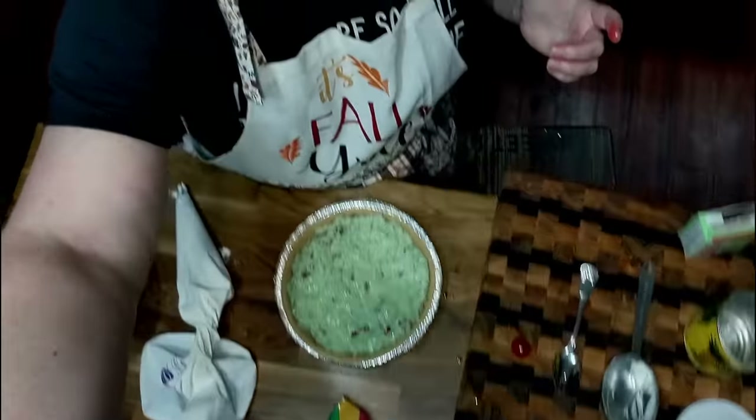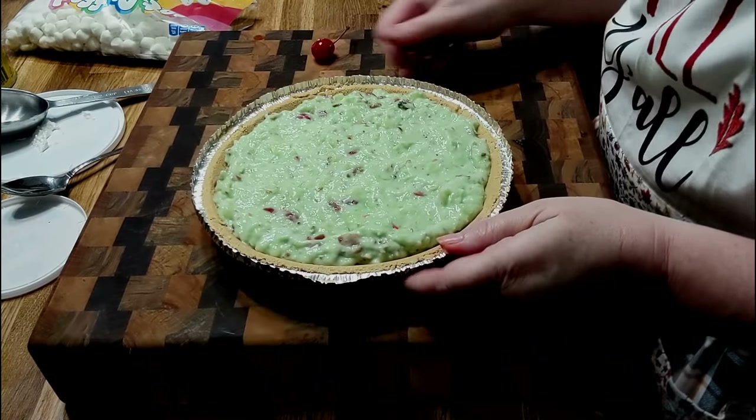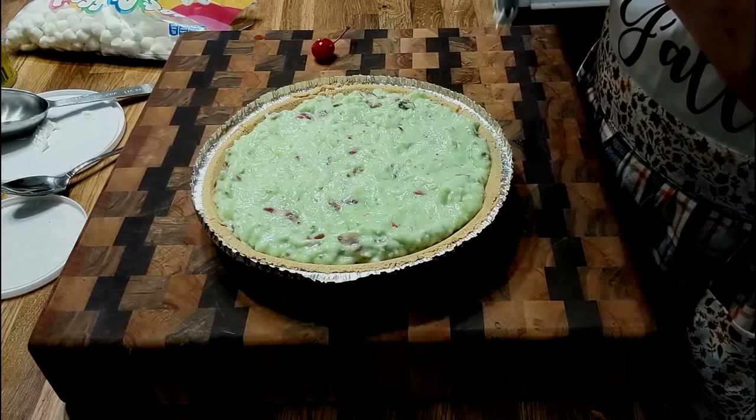Let me get y'all a little closer. Remember that commercial — get a little closer with Arid Extra Dry? I just don't know if commercials are what they used to be, and I know TV's not either. There are some things I'm glad aren't like they used to be though — like my washing machine, my dryer, my air fryer, my microwave, my stove, and all my gadgets. No way, I wouldn't want to go back. Alright, let's get this Cool Whip on this pie and make it pretty — that's a heavy pie y'all, a lot of stuff in it.